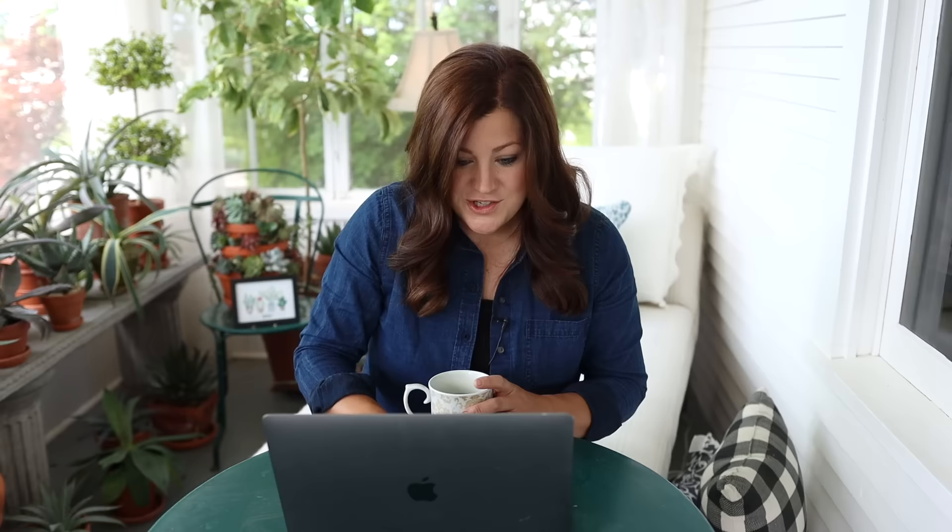Megan asked how much our water bill is each month. I would hate to know what it would be if we were connected to city water, but we're thankfully on a well.